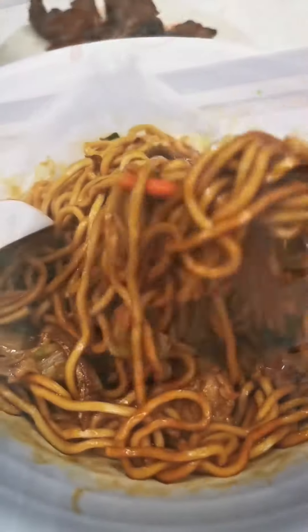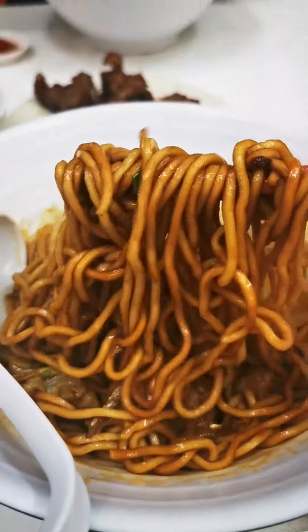No MSG noodles — wow. So they are famous for their noodles, hand-made, so it's very springy.